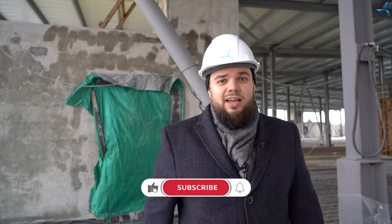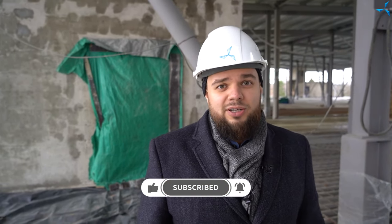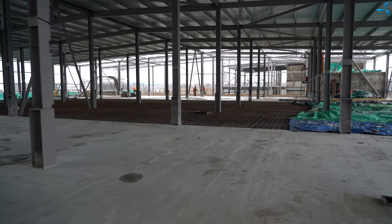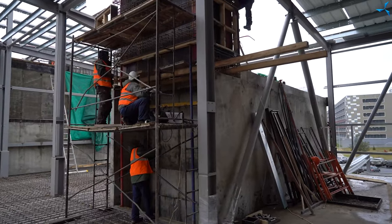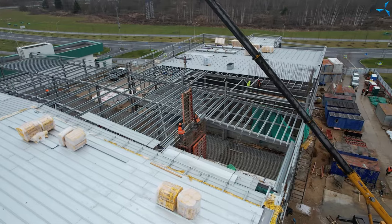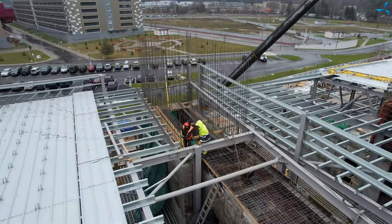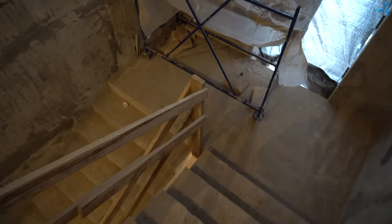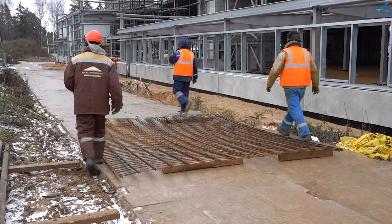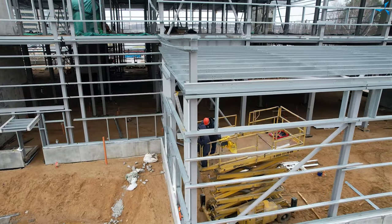Thank you for your attention. Subscribe to the channel. Talk to everyone about what is happening in the life of the project — it really helps its development. I wish you all the best. It is important to be in a good mood. See you very soon. All the best to you. See you guys next time, bye bye!